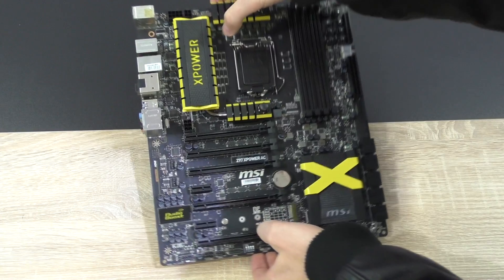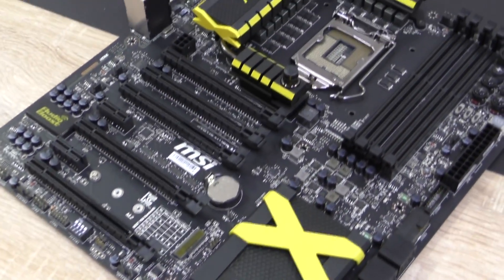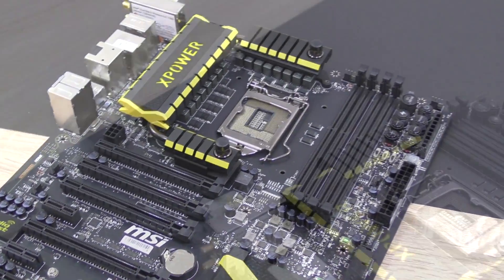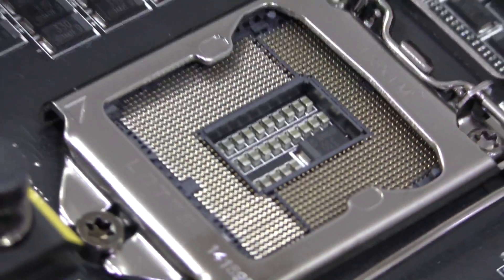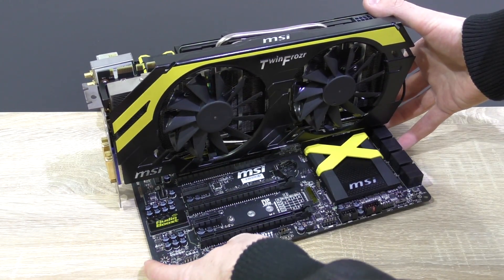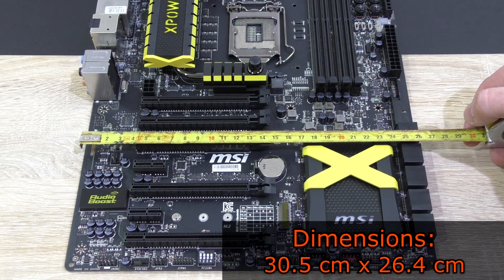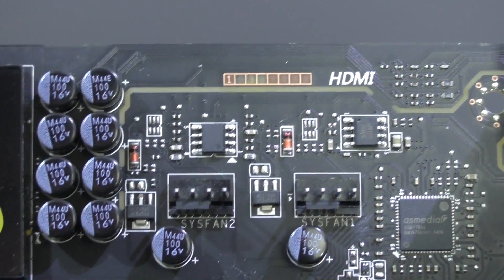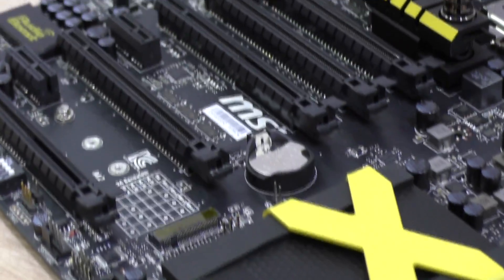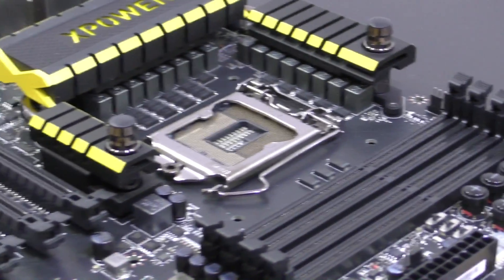Now let's take a closer look at the board itself — but first, let's install the WiFi/Bluetooth module so it looks more complete. On first sight, this X-Power AC motherboard is gorgeous. I really like the color scheme and the way this board is laid out. The black and yellow color scheme really stands out, and it's great that MSI also offers graphics cards with that color scheme to match. The board is also a little wider than most motherboards at 26.4 centimeters, complying with the EATX form factor. The PCB is extremely durable with 8 layers, and makes use of MSI's OC PCB — a tight weave fiberglass PCB with increased humidity resistance and increased ESD protection.